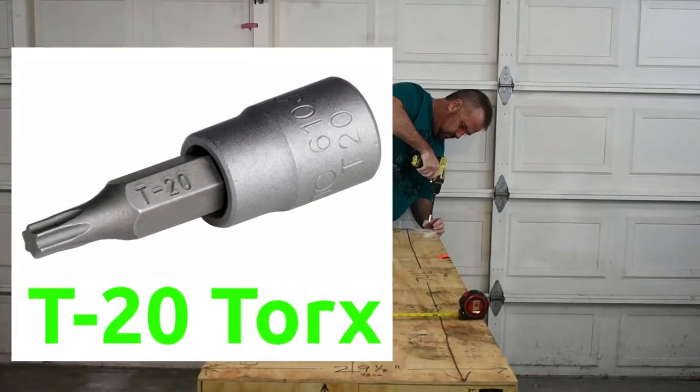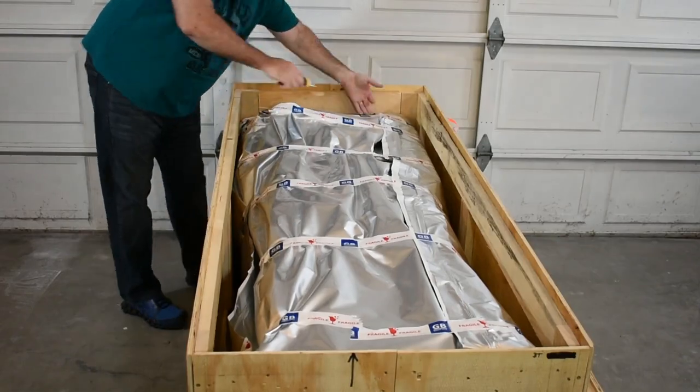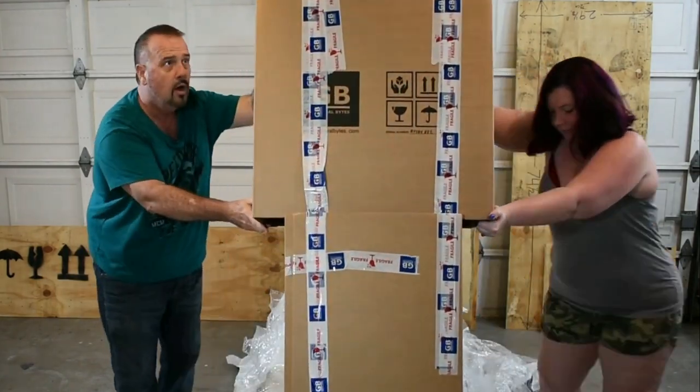First, remove the torque screws and take off the lid. Detach the sides and base to make this a tad easier. Cut away the outer sheathing. Take your time, be gentle. With your assistance — bionic arms — lift it up and out. Stand it up.